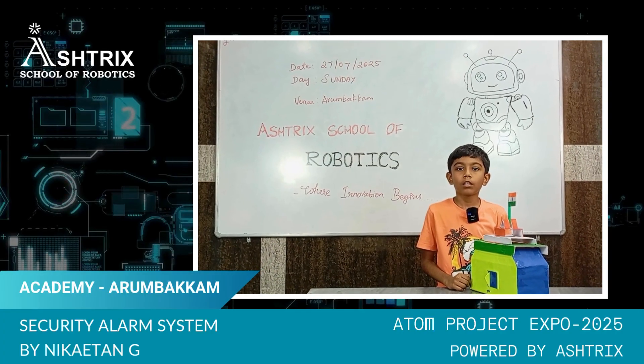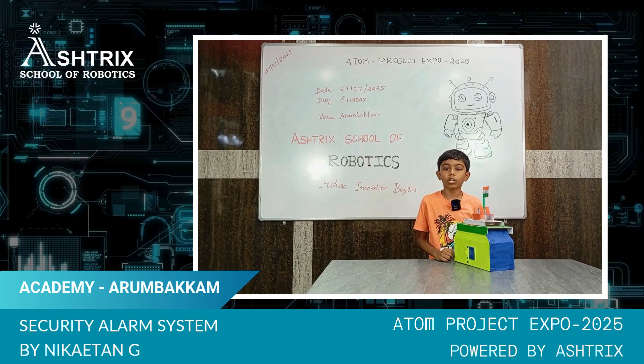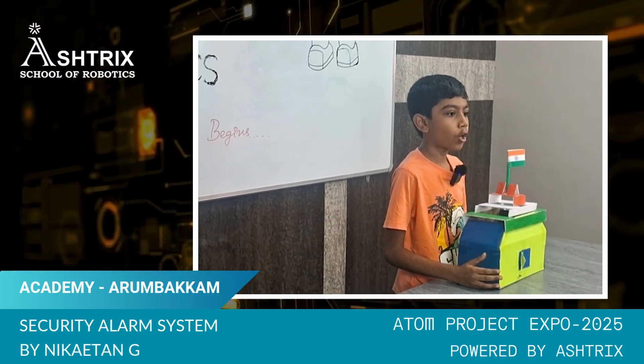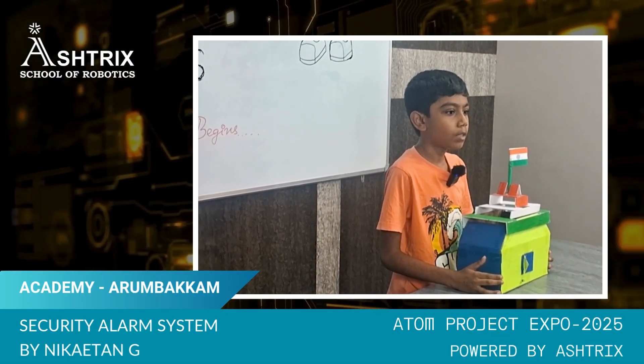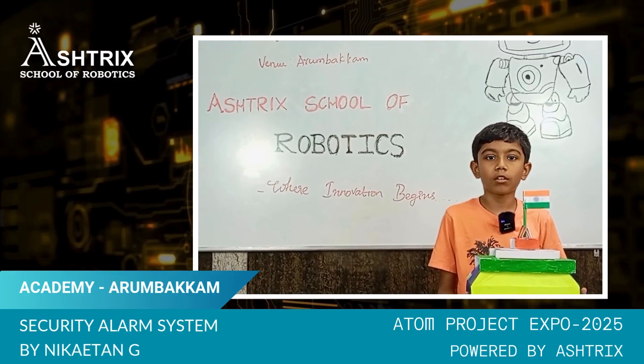Hi, I'm G. Niketan, studying in the 8th Standard. I'm learning robotics at Asterix School of Robotics, Sarumbakam. Today, I'm going to show you my project for Project Expo Atom that I made. The title is Home Security Alert System.